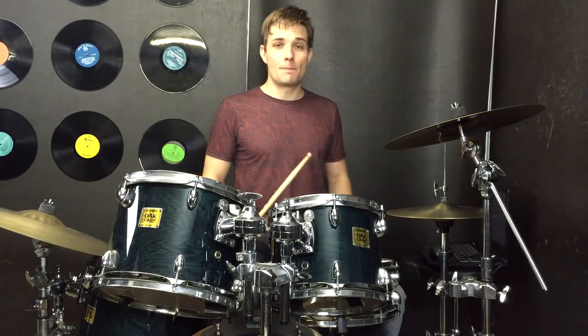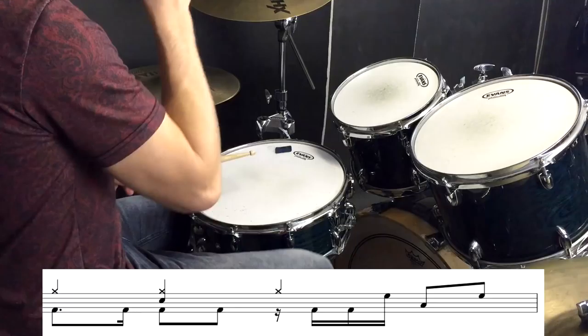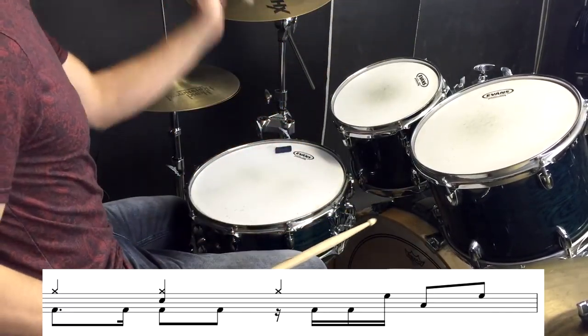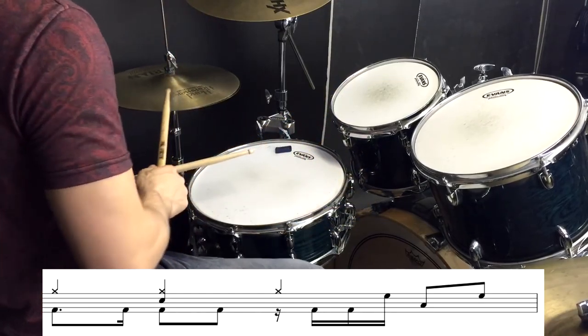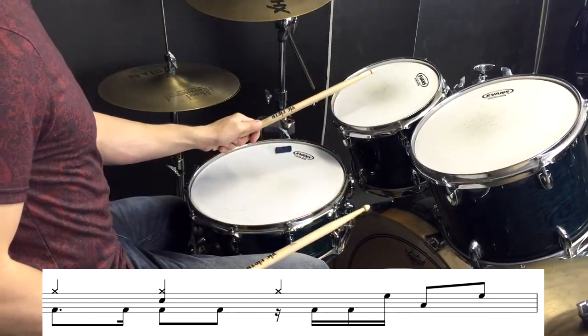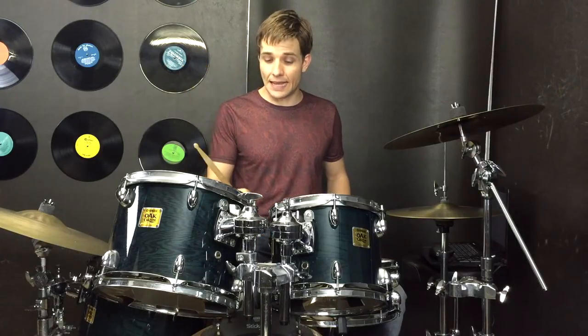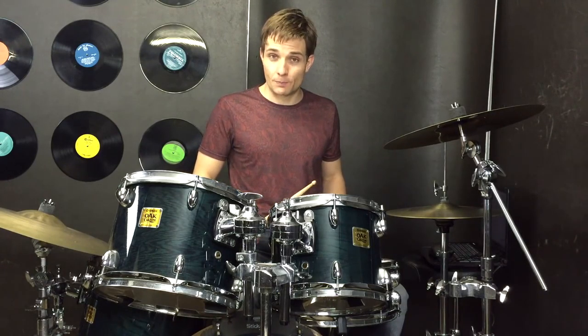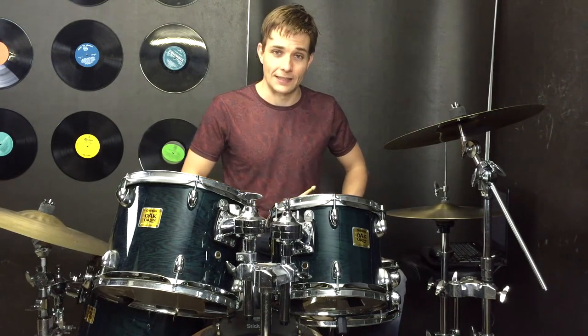There's a sneaky little fill in the background right before we're going to ramp up the hi-hats. So the fill goes like this. And now we're keeping that same kick drum pattern but we're playing 16th notes on the hi-hats, and the very first lot of the first bar are going to be 32nd notes, so that sounds like this.